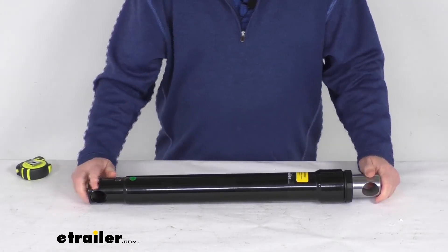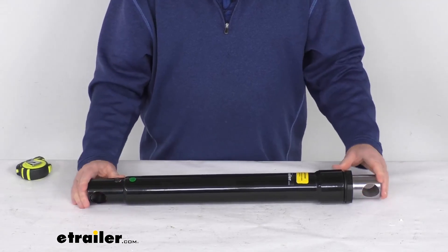That should do it for the review on this replacement single acting angle cylinder for the Fisher snow plows.